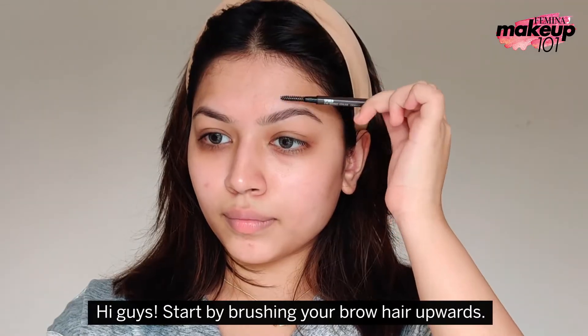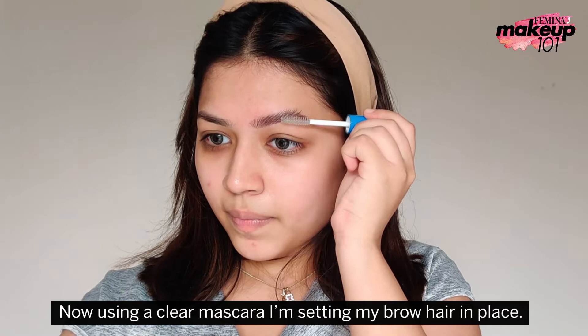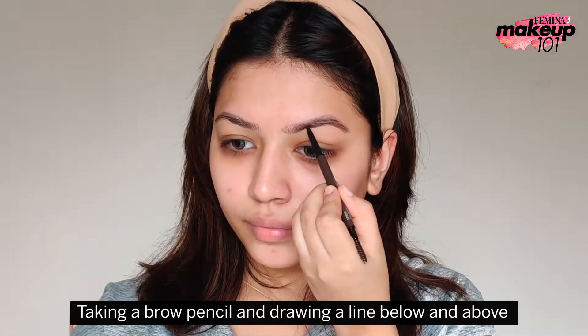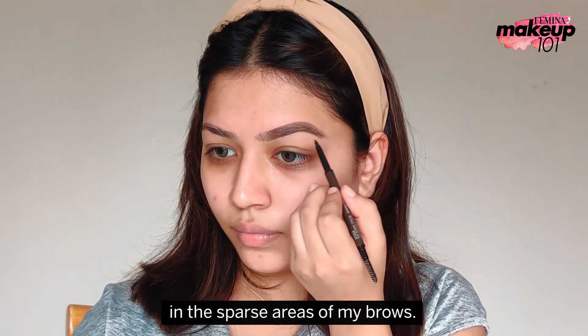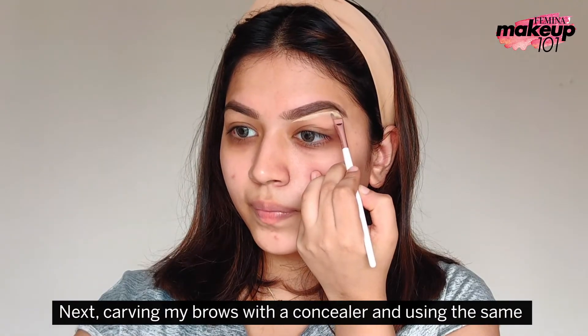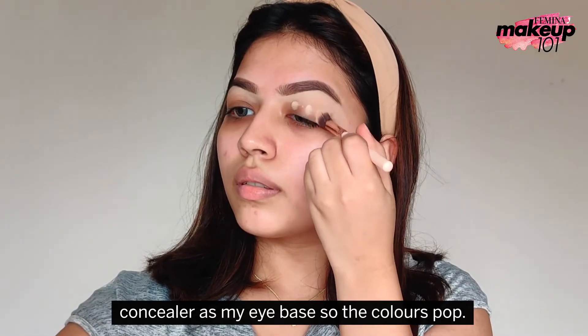Start by brushing your brow hair upwards. Now, using a clear mascara, I am setting my brow hair in place. Taking a brow pencil, draw a line below and above following my natural brow line, followed by filling in the sparse areas of my brows. Next, carving my brows with a concealer and using the same concealer as my eye base so the colors pop.